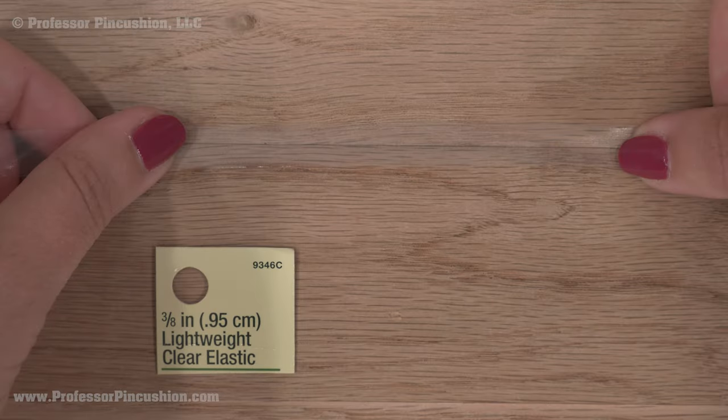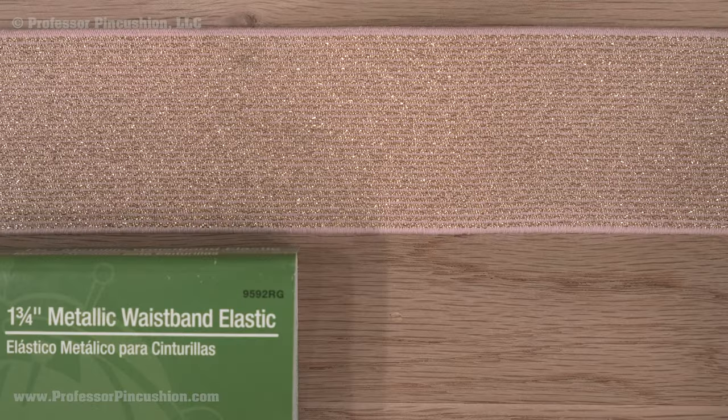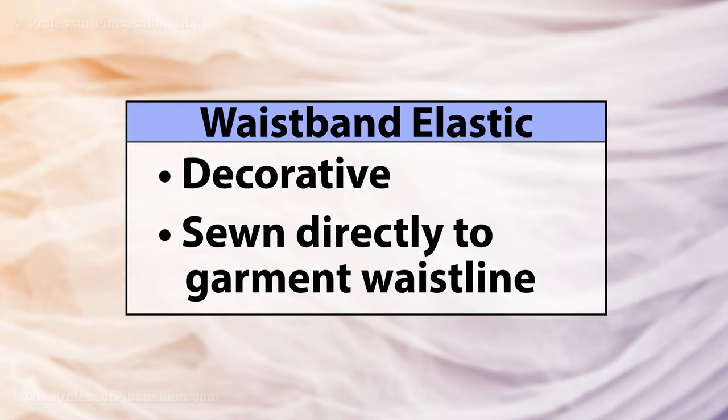Clear elastic is a transparent elastic used with lightweight fabrics like swimwear or jersey. It can be used for gathering, but is often used as a stabilizer for seams. Waistband elastic is a firm elastic that comes in a variety of colors and is meant to be seen. It can be used as a waistband in skirts, pants, and shorts.